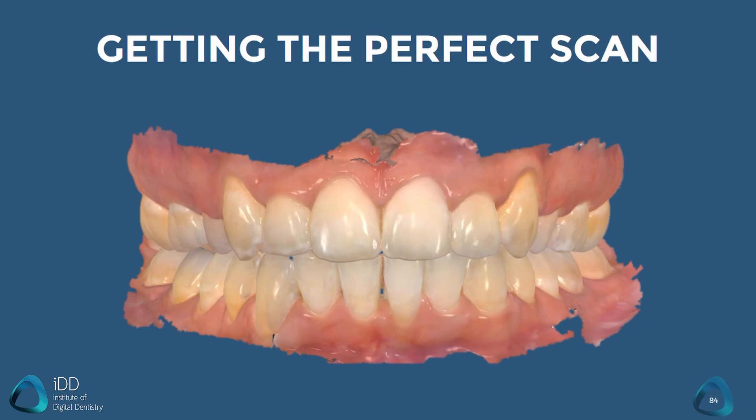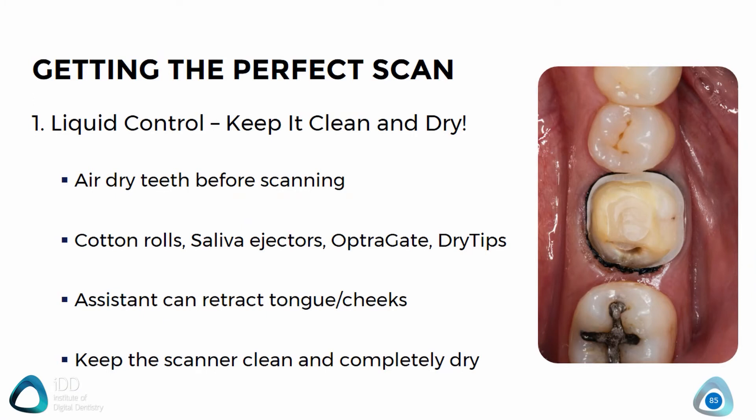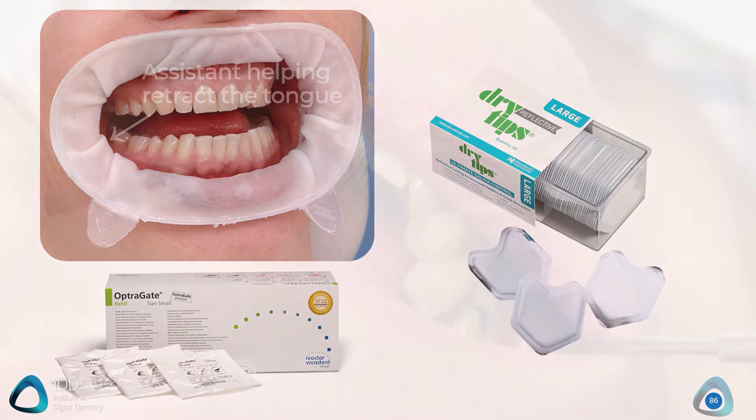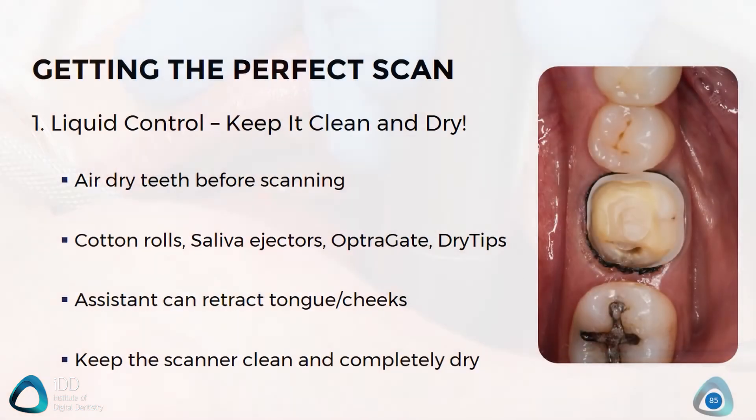So the question becomes: how do you ensure you get the perfect scan? We have discussed the protocol and scanning pathways, but there is a little more to it than that. Firstly, let's go over liquid control — keep the area dry. The scanner is a camera and it is just picking up reflected light to create an image, so if there is any liquid on the teeth the scan will be compromised. Air dry the teeth before starting and make sure there's no blood or saliva on them. You can use products like the Optragate, which is very useful especially when scanning in the anterior region. Your assistant can also help by retracting the cheeks and tongue. Finally, make sure the scanner and its scanning window or mirror are very clean before you start.